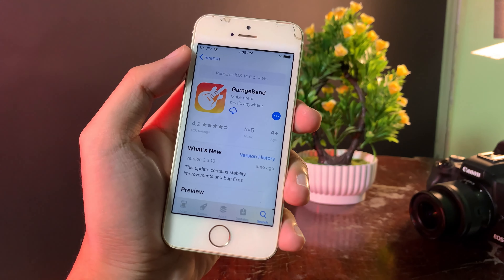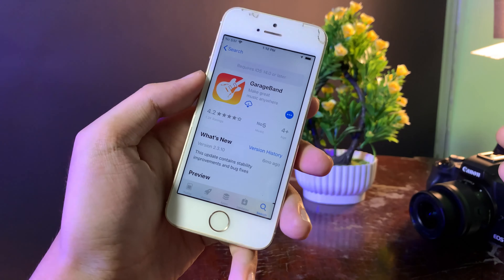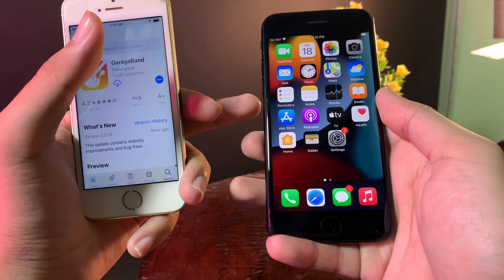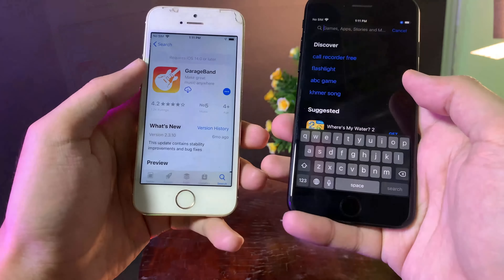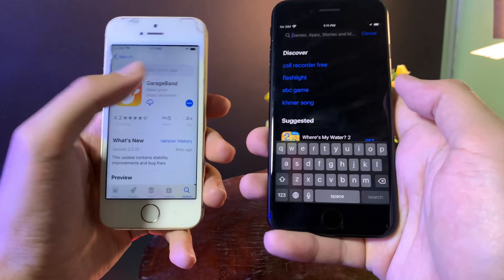That's why I make this video to show you the trick on how you can get it to work. To be able to install GarageBank, you need to have a newer iPhone — it can be iPhone 6s or the iPhone SE first generation — and those devices need to be at least iOS 14 and later. One more thing is you need to make sure that both devices use the same Apple ID.